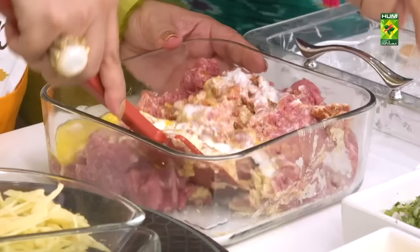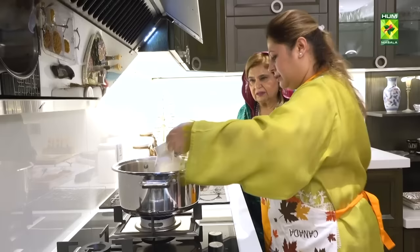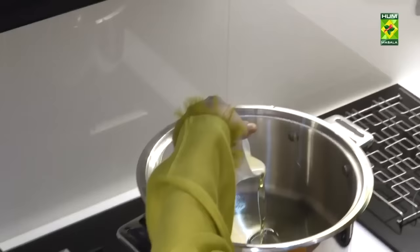We are making the kofte. We are making the kofte helpers and the kofte stuffing. We are coming to our counter to make the kofte's gravy. So we have made the kofte.